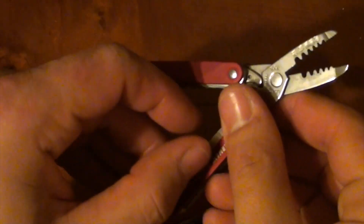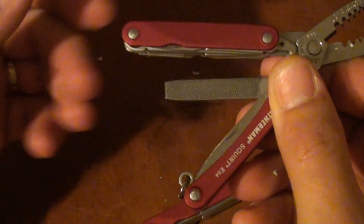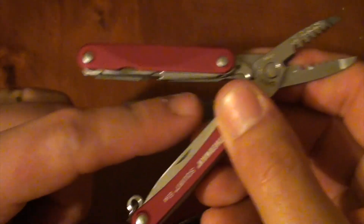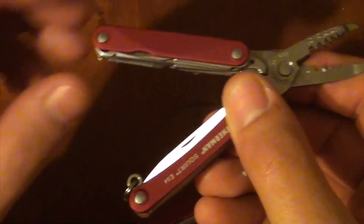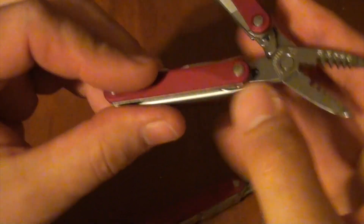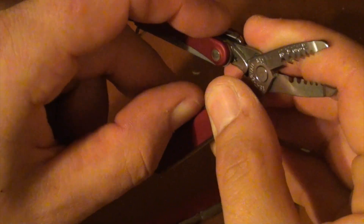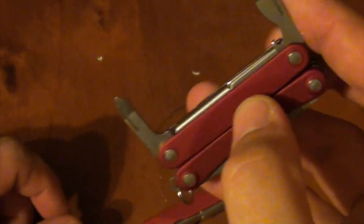On the ES4 you've got a blade, you've got a file on both sides — one's checkered and one's straight sided. You've got a pair of scissors, a small driver which works on Phillips, and then you've got the larger flat driver with the integrated bottle opener. Those are all the tools and they're the same on both.